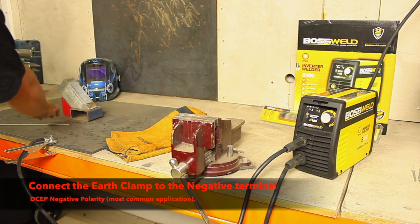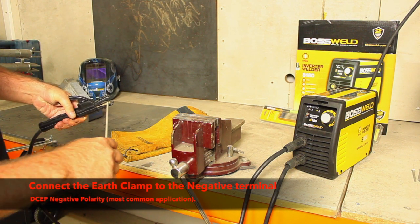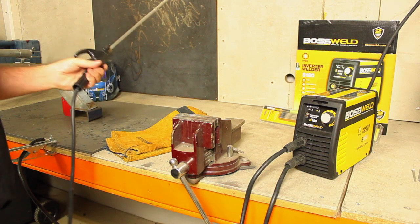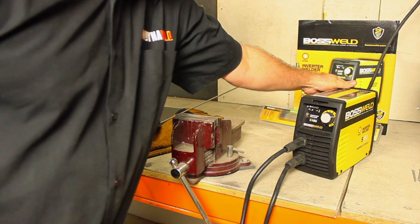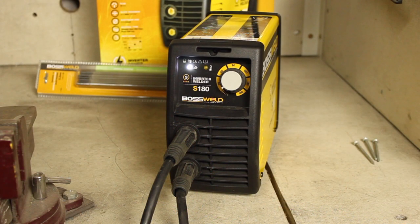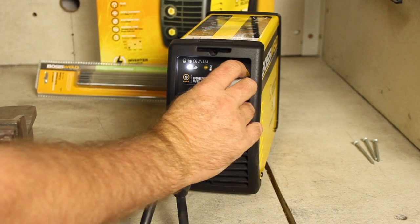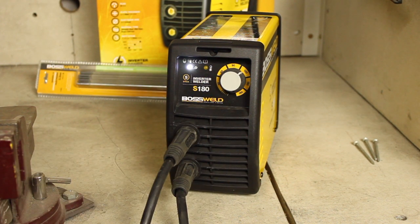Take the electrode holder and press the handle to open the tong. Insert the bare metal rod end of the electrode and release the handle to clamp the electrode in. Ensure the electrode and the electrode holder are nowhere near the workpiece or it can earth out before you turn on the machine. Once the machine is turned on, the front display will light up and the cooling fan will start. Select your required current by turning the welding parameter adjustment knob on the front of the machine.